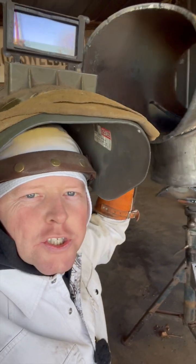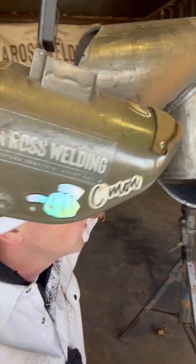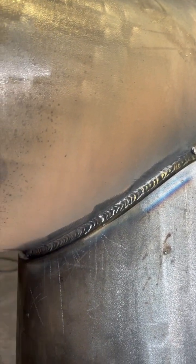I'm welding on a branch and I wanted to show you the hot pass and then what I'm doing after the hot pass on 375 wall. Here is the hot pass.